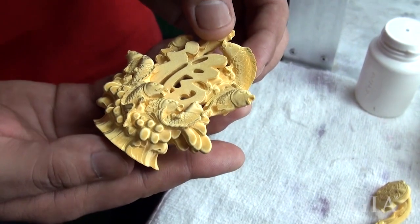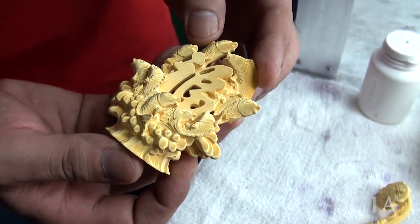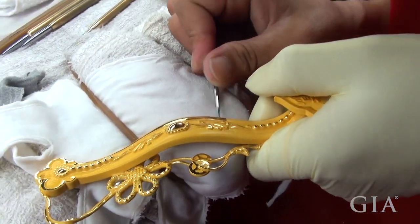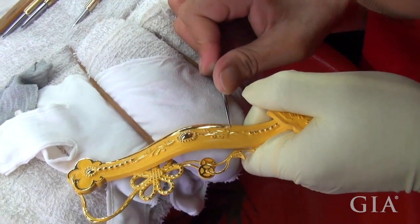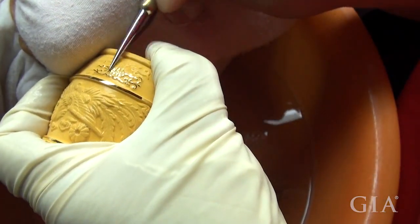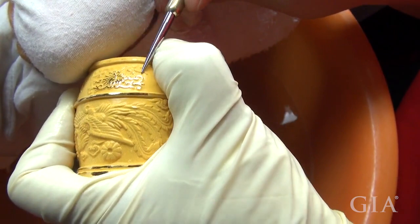After the electroplating process, the wax is left with a matte finished layer of 24 karat gold. Workers use a tungsten carbide burnisher to burnish the raised areas of the design. This creates a beautiful combination of highly polished raised areas against matte finished recessed areas.